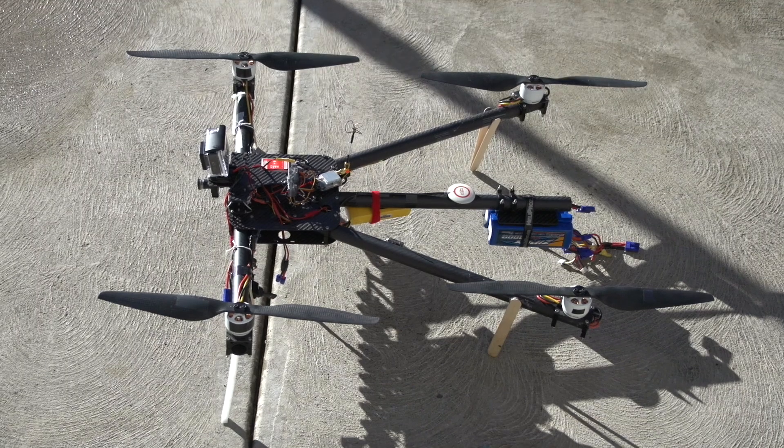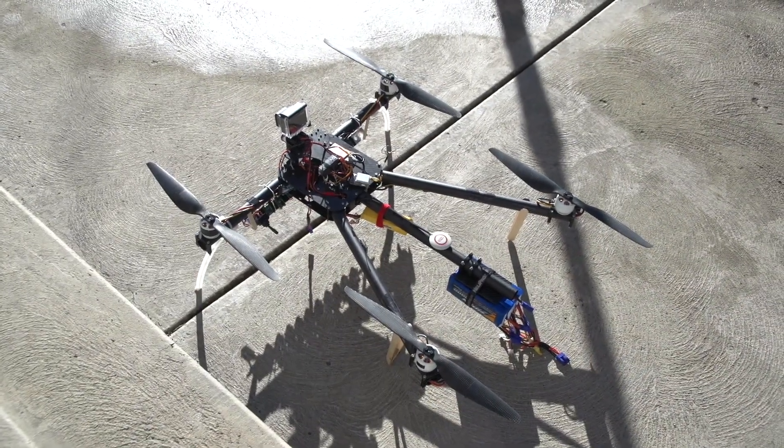This frame along with the Cine X are available on my website. See the link in the description for more info. Thanks for watching, bye.